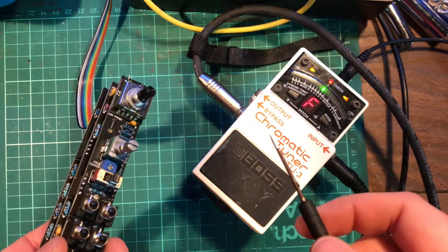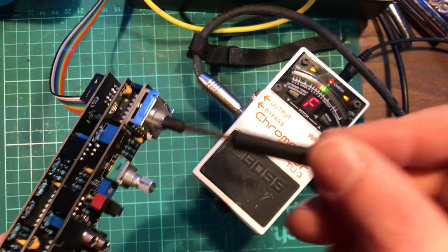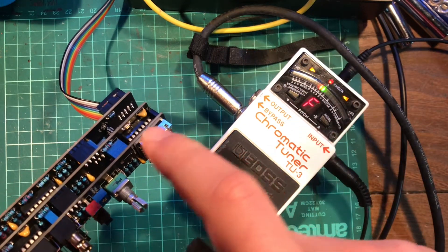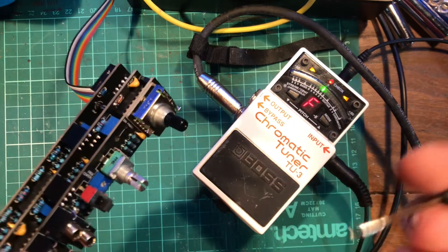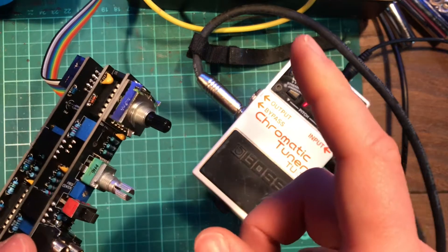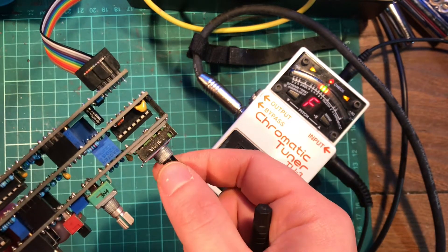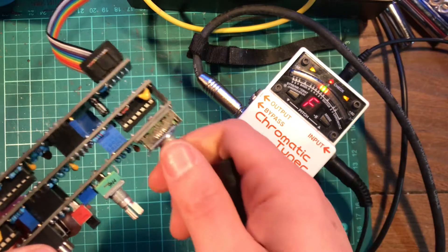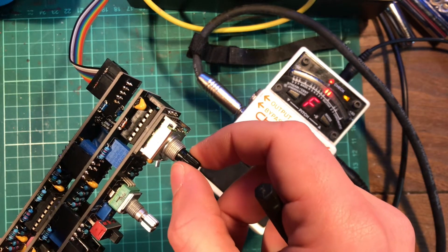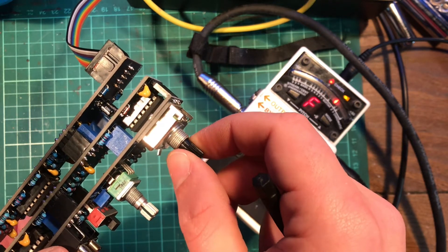Now that we've set our scale trimmer, we can go back to the 10 volt trimmer and do the final setting on that. This is to compensate for the slight imperfections in our matched resistors. The matched resistors are used by the octave switch, and if we switch between the octaves they should all be the same note. Switching to an F here at fully counterclockwise — turning up one octave, we're going a bit sharp; another octave up, sharper again; and another octave up, even sharper.